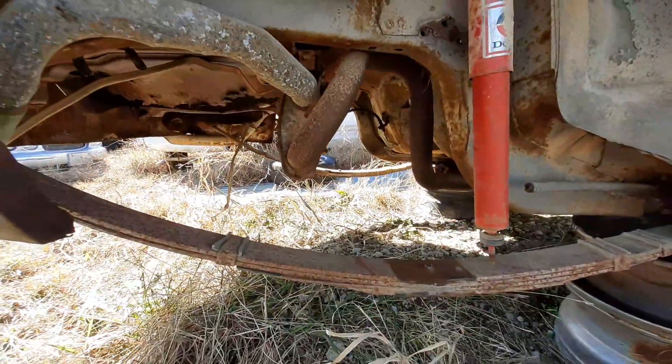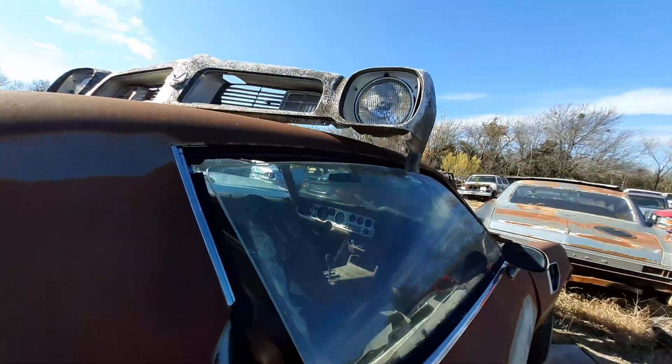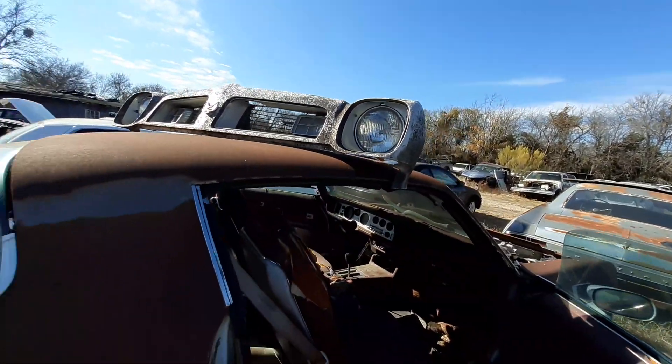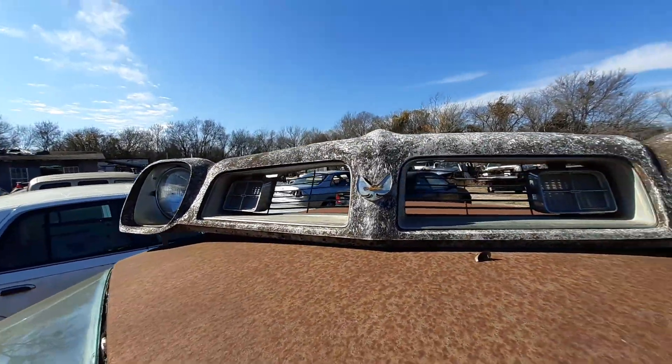The rear end is gone. You know somebody was using it for something. They got the front part of it right here — this is the front part right here of it, sitting right there on top while I'm trying to open up the door. They want to break pieces off of it.